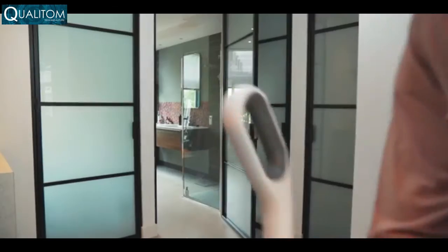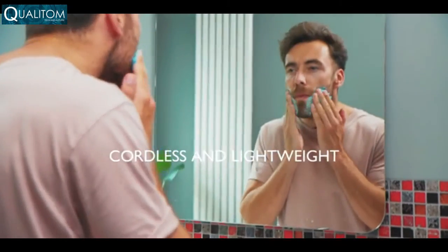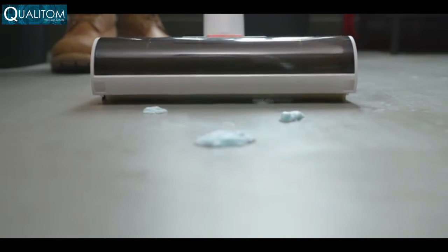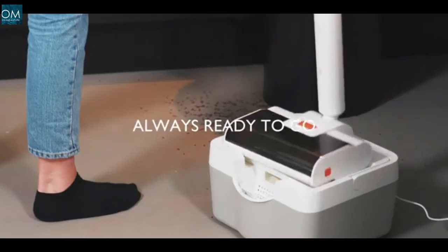Keeping the air you breathe free from allergens, Wipe is cordless and lightweight, making it easy to take anywhere in the house. Ready to clean up even the most impossible mess, it's charging when it's docked, so it's always ready to go.